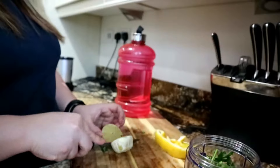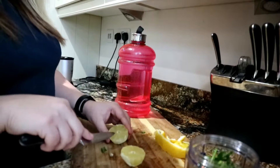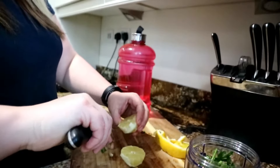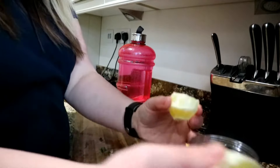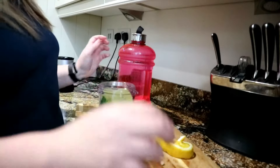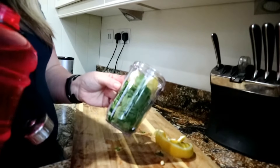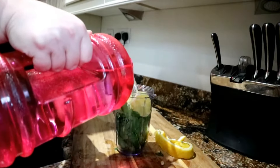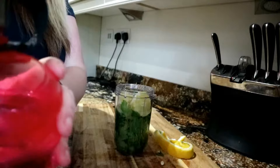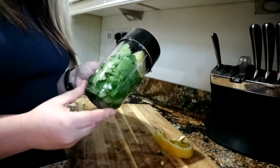I cut the lemon in half and check if there are any pips — I take them out because too many make it a bit bitter. I add the lemon into the cup, then add water, filling about half the cup. Then just cover it up and it's ready to blend.